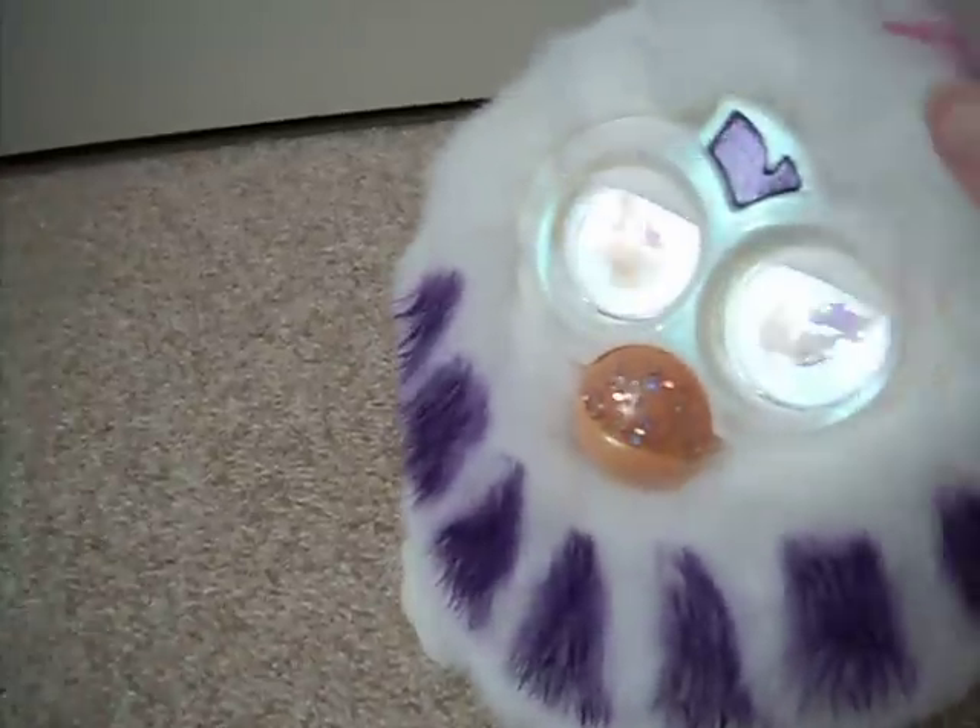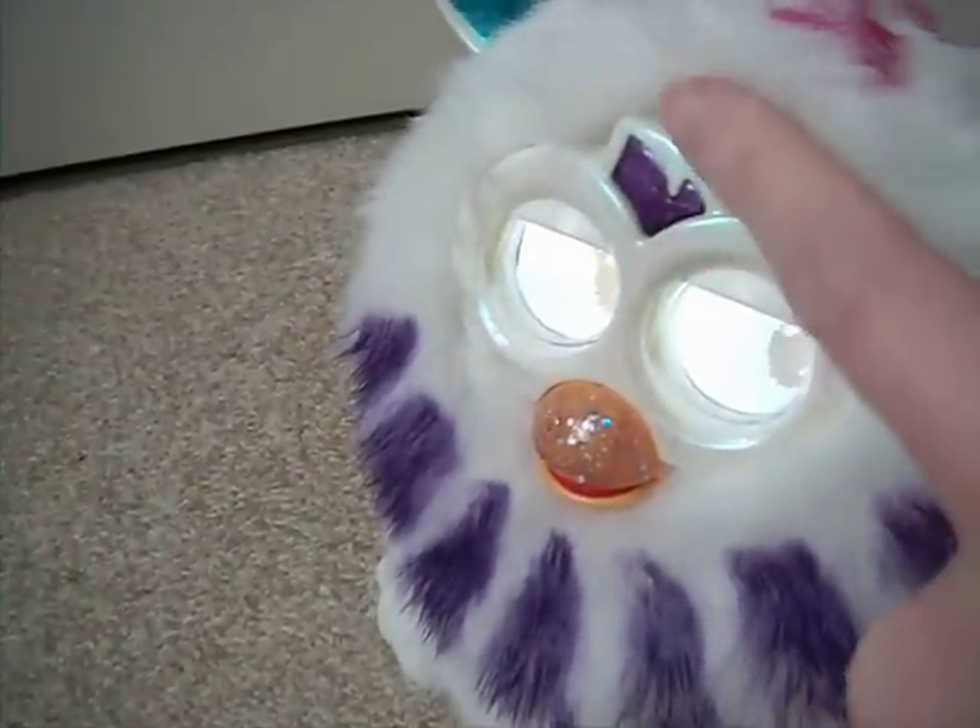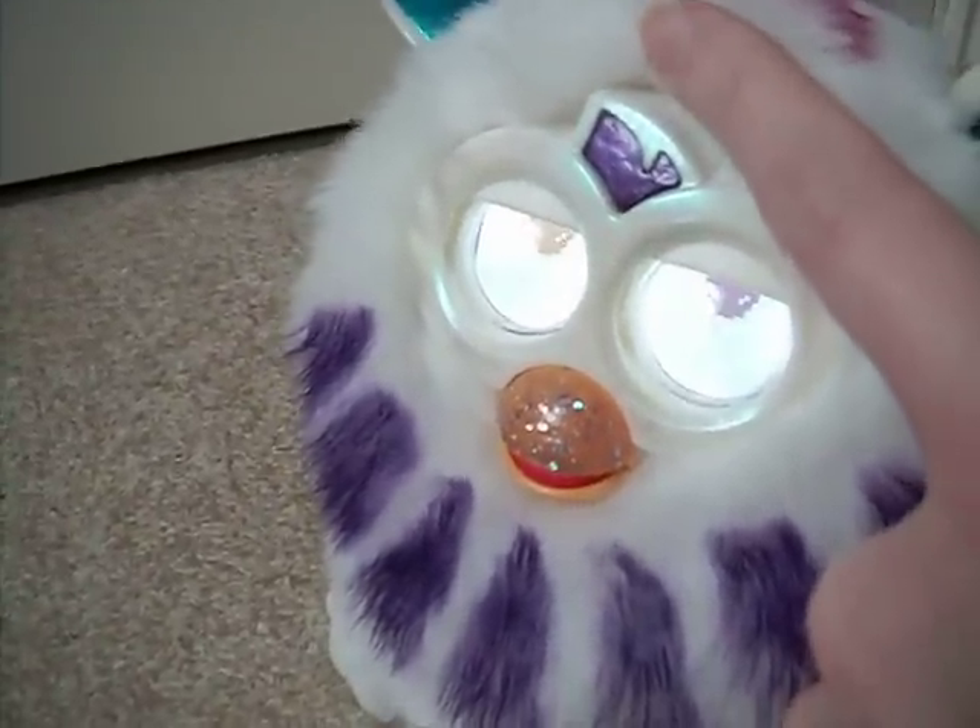And then her sensor here — well, it's not actually a sensor; it's a sensor on the old Furbies. But there's nail polish there as well. You see it's shiny there.